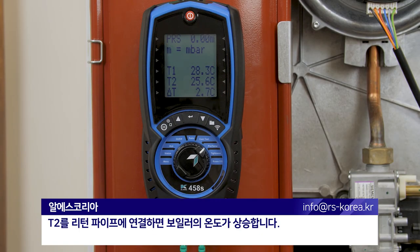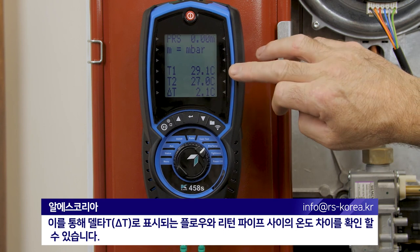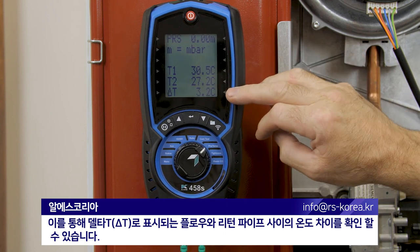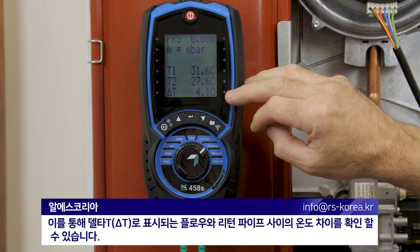T2 to return. We'll increase the temperature on the boiler just so we can see that we've got a differential temperature between flow and return, recorded as delta T.